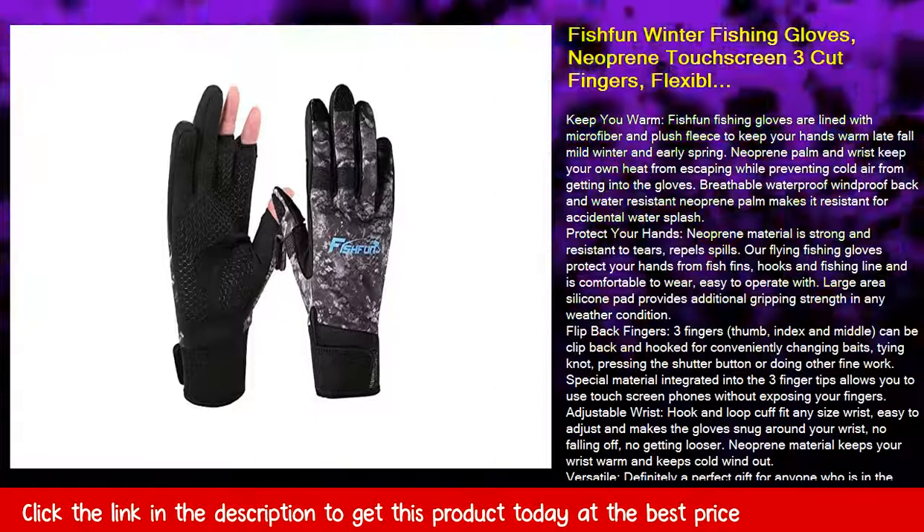Recommended at 30°F and warmer. Machine and hand washable, but do not bleach, iron, or use fabric softener.